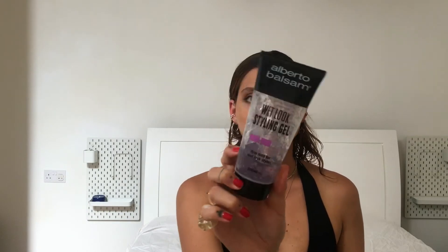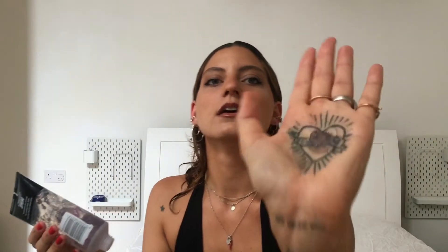Next we're going to use a hair gel. I like to use any type of hair gel — I have this one right now, this is a wet look styling gel and it is pretty strong. Don't be shy with this either. Put some in your hand; I'm working with this much.